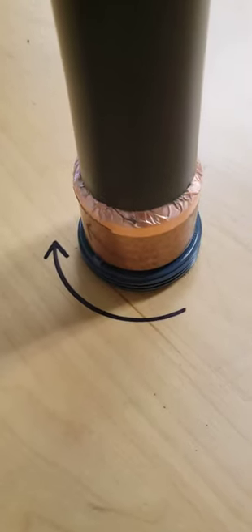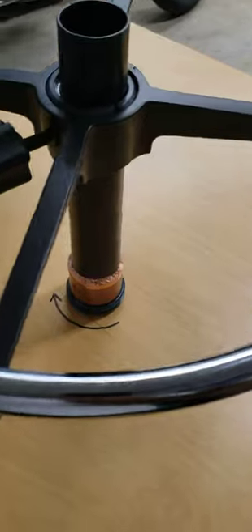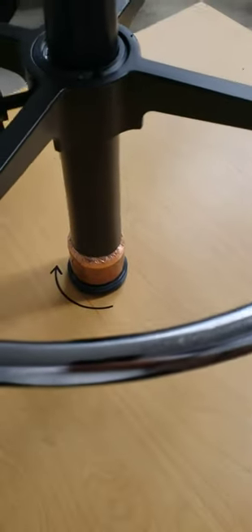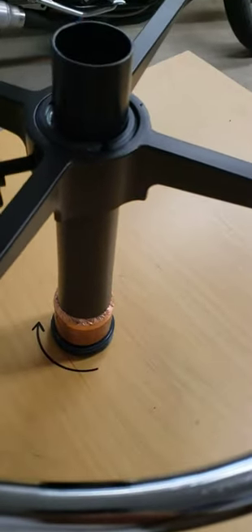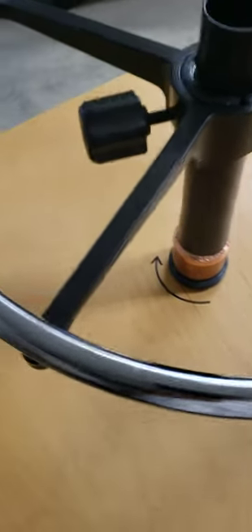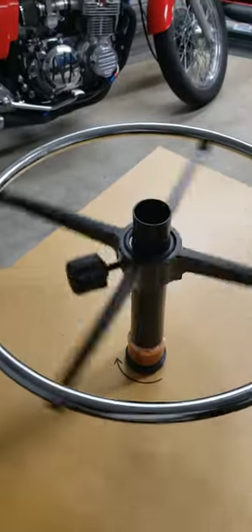I added some thick copper tape to take up any kind of shaky play, and then lathered the inside of the tube and the outside of the copper male part with a bunch of bearing grease, and marked it for the way it has to spin whenever there's a body on it. And there you go — that's working good.